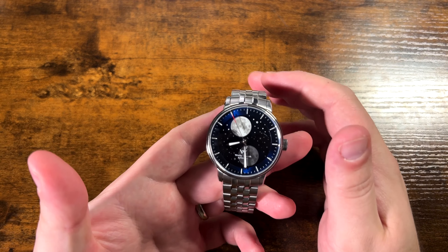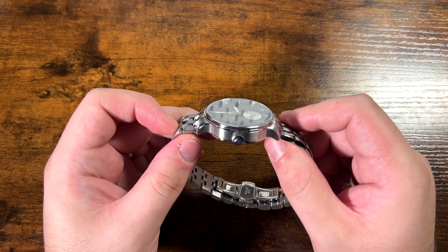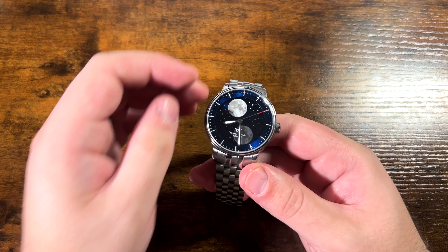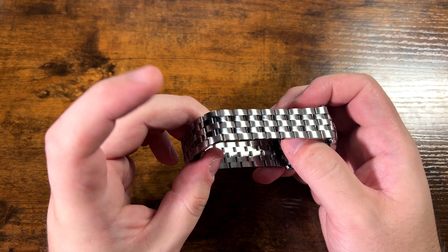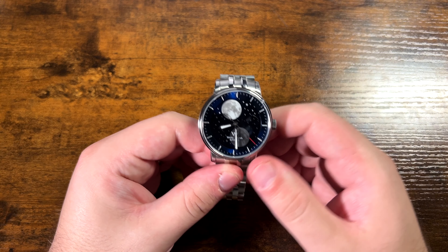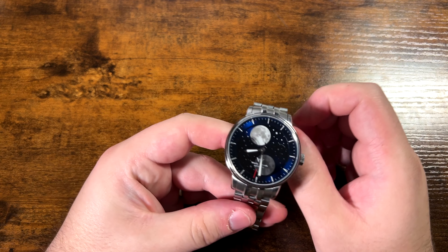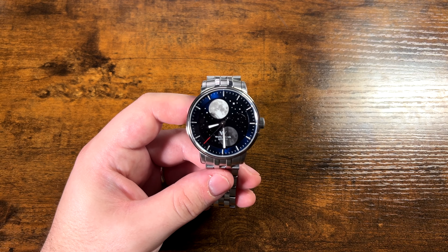Let's dive into the overall specifications. It is 12 millimeters thick — it does look a little thicker than it actually is. It is a 7200a movement; I'm not super familiar with it but I believe it's very similar to an NH-style movement. It has a synthetic sapphire crystal. The band width is 20 millimeters tapering down to 18 millimeters. It is 41 millimeters without the crown, and the lug-to-lug is 48 millimeters. This is definitely a sizable watch — I don't think it's going to fit people who don't have large wrists.